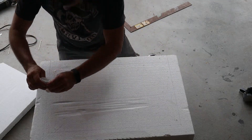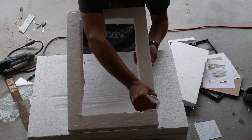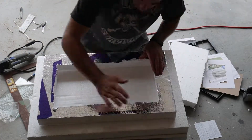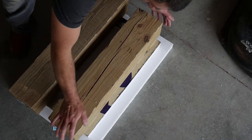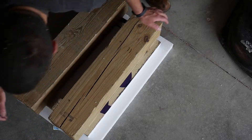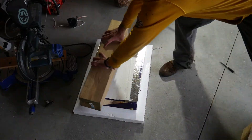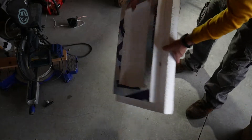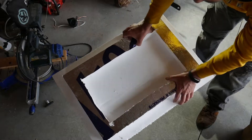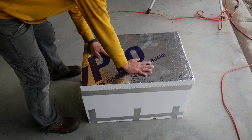Here I'm gluing on a piece of foam onto the bottom side of the lid so that part of the lid fits inside the incubator. I let all the glue set overnight before continuing. The lid fits snugly.